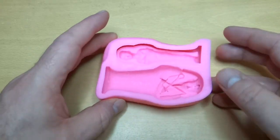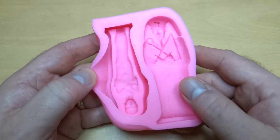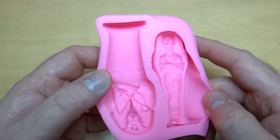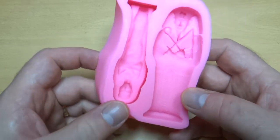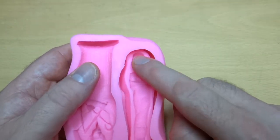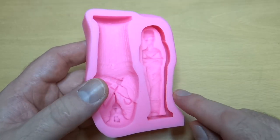I wanted something to decorate it with, and a quick search online brought up this mould. If you search for a sarcophagus mould these pop up all over the place - I'll put a link to the eBay one I bought in the description. It's for a two-part sarcophagus: this is the top with the pharaoh mask, and this is the bottom which contains a partially unwrapped mummy.